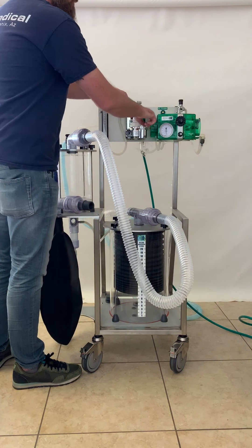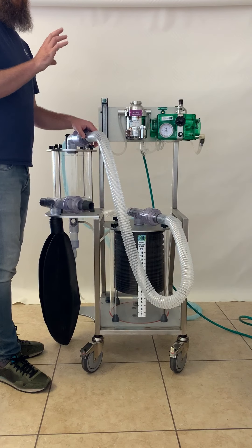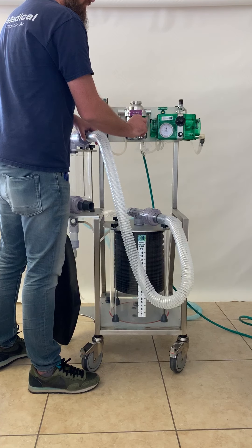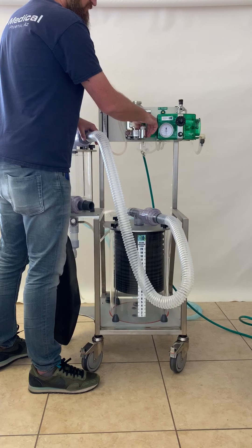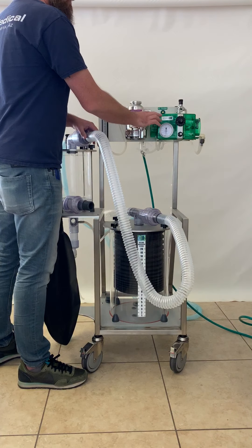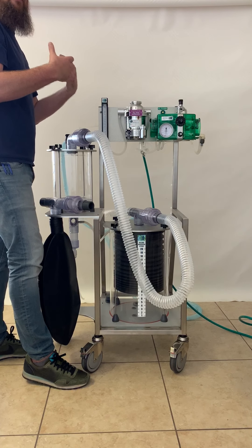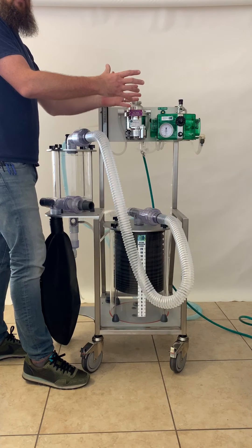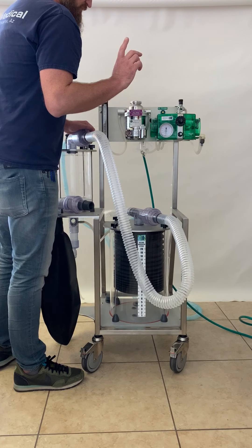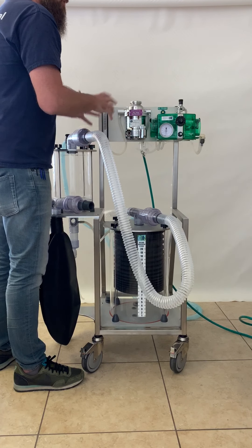Starting effort on the ventilator is the effort the patient has to exert if you want the patient to be able to trigger a breath. Generally we leave that at about 20. Increasing the starting effort makes it more difficult for them to trigger a breath; decreasing it makes it easier. So if you would like the ventilator to assist the patient that's already spontaneously breathing, you can let the patient trigger the breaths — if they give a little starting effort, the machine will then trigger and give them a full breath. That is explained in detail in the manual. That is the assist and control ventilation mode.